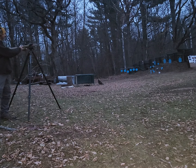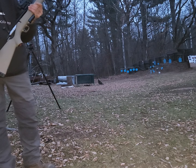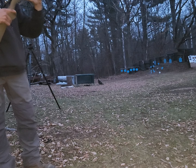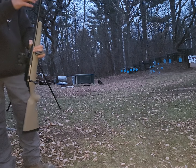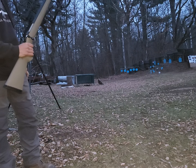Sweet little guy. See we got bolt held open on an empty mag, 5 round magazine, threaded for suppressor, super lightweight, pretty accurate too for the round.